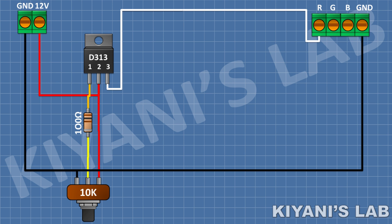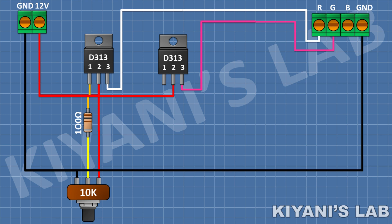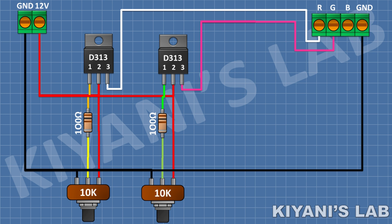After that, I'm gonna connect another D313 transistor and connect its pin number two to positive supply and its pin number three to the green wire of the LED. After that, I'm gonna connect a 100 ohm resistor and connect its one pin to pin number one of the second transistor. After that, I'm gonna connect a 10k potentiometer and connect its center pin to the remaining pin of the 100 ohm resistor, its one side pin to positive supply, and its other pin to ground.